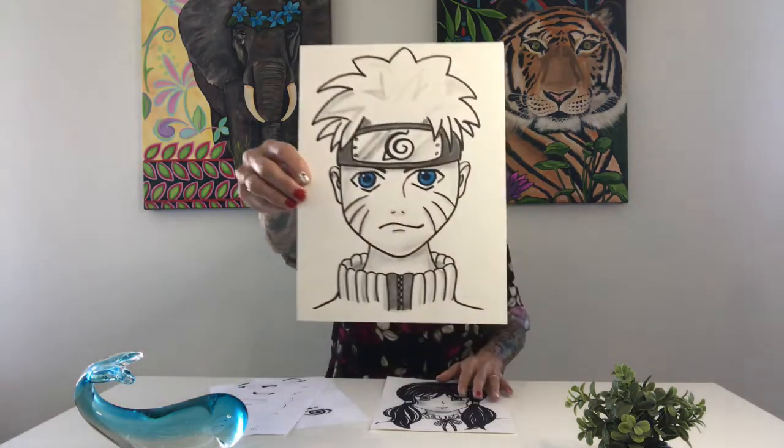Hey everyone, it's Mrs. Smith. Thanks so much for joining me today. Today we're working on an anime or manga style of art. We're going to go over some basic characteristics that set them apart from other drawings and learn some easy steps to draw them. We will do a little tutorial on drawing Naruto.